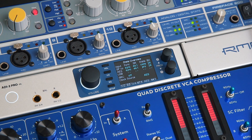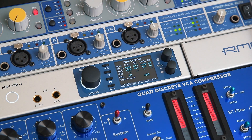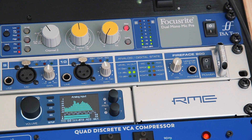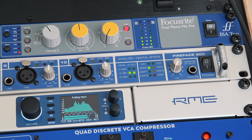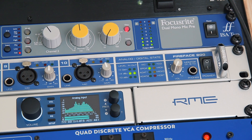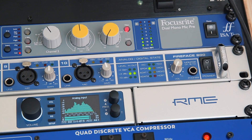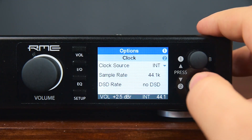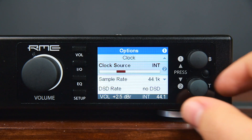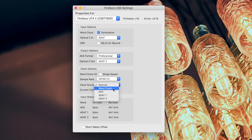If everything is set up properly, the state overview will display the sync status for the successful SPDIF connection. The Fireface 800 signals the established connection via a green LED. Make sure that the right clock source is selected, otherwise audible clicks or distorted signals can occur. The clock source for the ADI2 Pro can be set under Setup and then Options. To select the clock source for your RME interface, go to the driver settings.